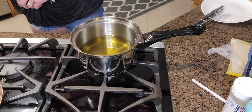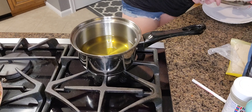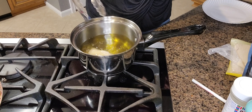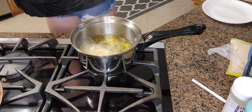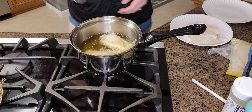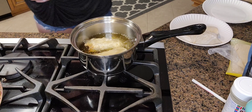So what I'm going to do is place some of these in the oil. This says to cook for two minutes per side. Looks like we're doing okay.